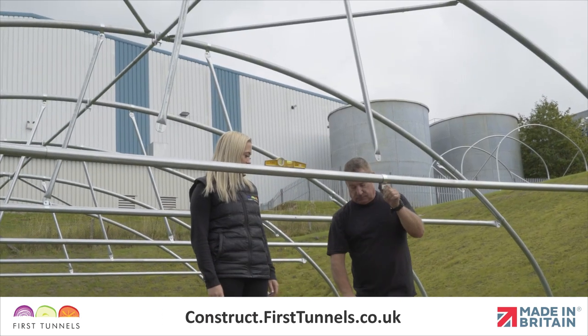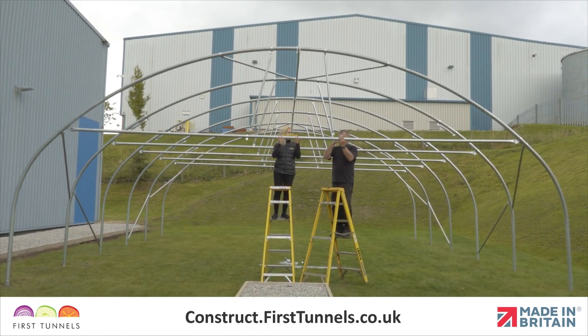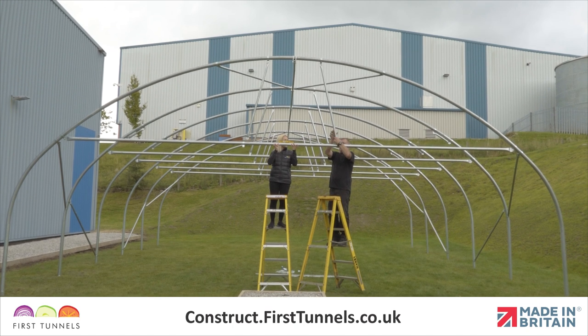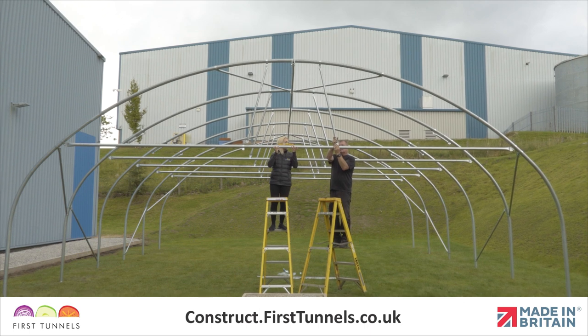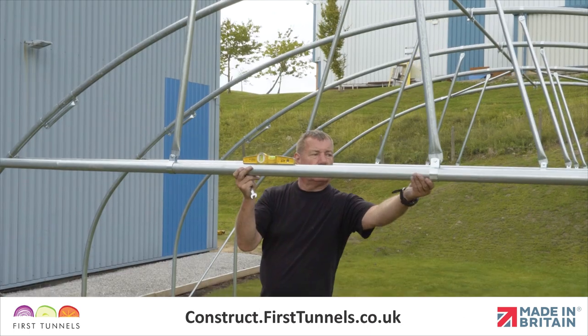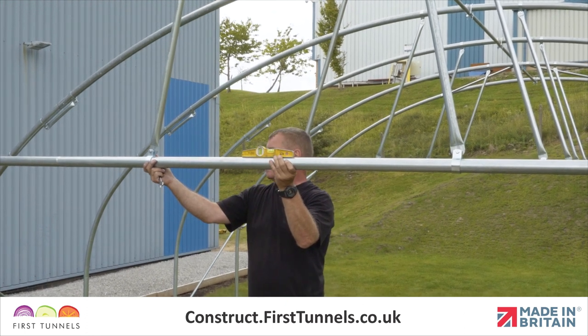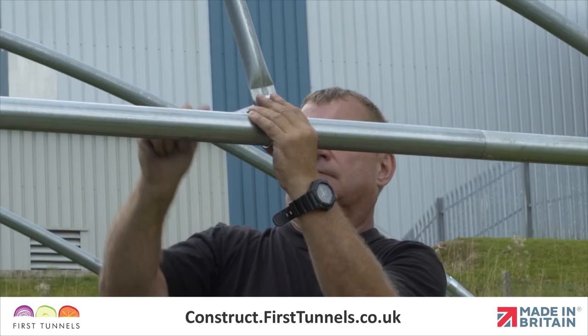Now fit a Q-clip to the door rail and locate the flat end of the vertical brace to this Q-clip. Push a bolt through the hole and loosely secure in place. You may need to lift the door rail up to do this. Repeat this on the other side. Ensure that the door rail vertical braces are not pushing the door rail down nor pulling it up. Once you are happy with the level, tighten both Q-clips.